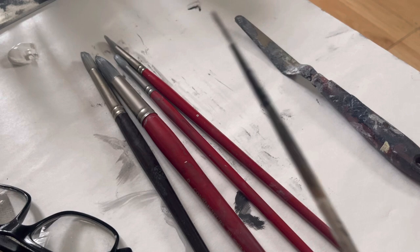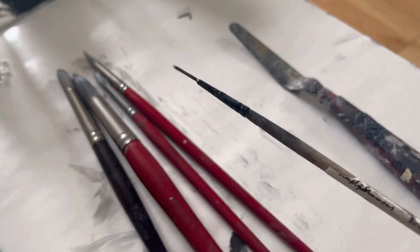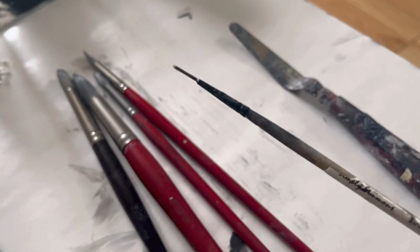This is another brush I bought at Cindy's. And this is a brush I bought when I was doing ink drawings, so it's crossed over to oil painting.